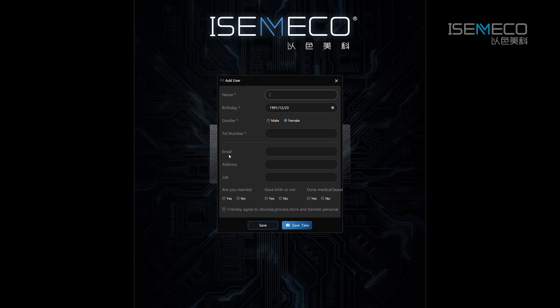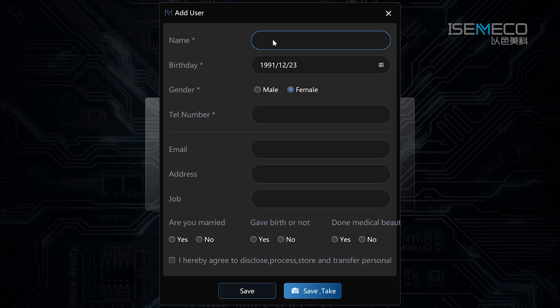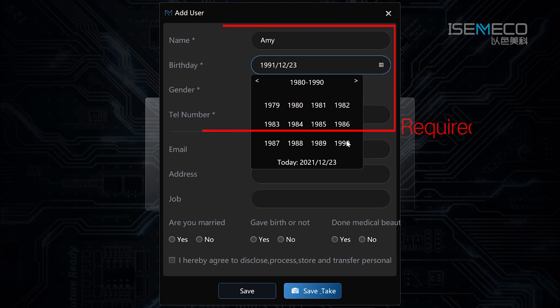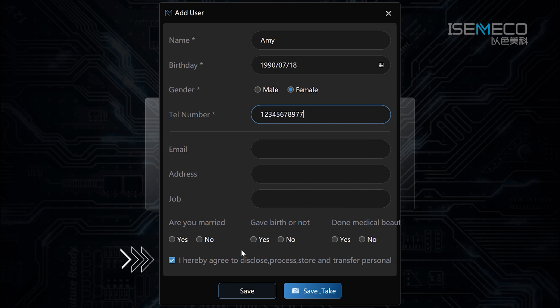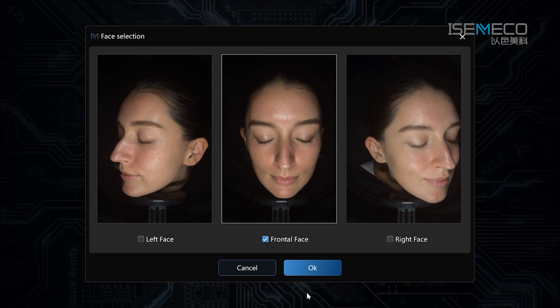Before shooting, please fill in the customer's information to establish a client file. Date of birth, gender, and telephone number are required to fill in. The rest are optional. Then tick the privacy agreement box after getting permission from the client.